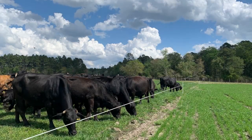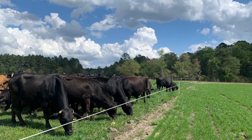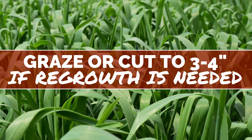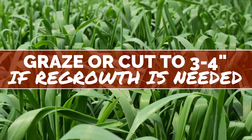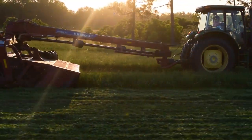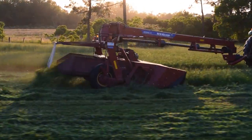Just like our summer crops, winter small grains have an optimum cutting height for potential regrowth. We recommend harvesting small grains at a minimum of three to four inches if regrowth is desired. This is higher than most producers have their mower set to cut, although adjusting the height is a simple procedure for most hay mowers.